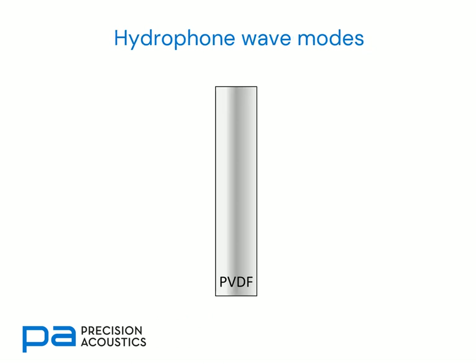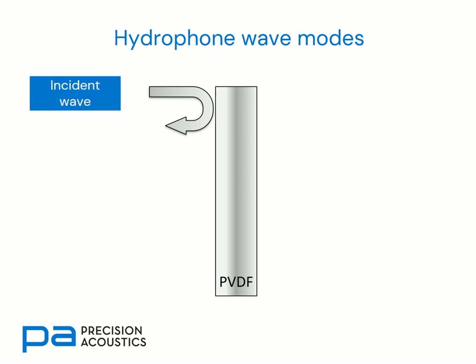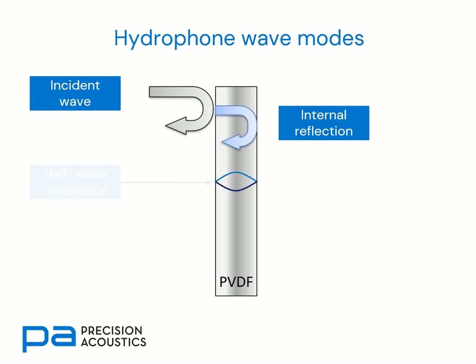Now let's consider some of the wave modes propagating within a hydrophone. We'll begin by considering normal incidence. If we have an incident wave arriving at the PVDF-water interface, there'll be some reflection and some transmission. The partially transmitted wave will also go through to the rear surface — the PVDF-water interface — where it will undergo partial reflection and partial transmission again. Internal reflections propagating within the membrane itself give rise to a half-wave resonance, and it is this half-wave resonance that causes the peak in the frequency response seen in previous slides.